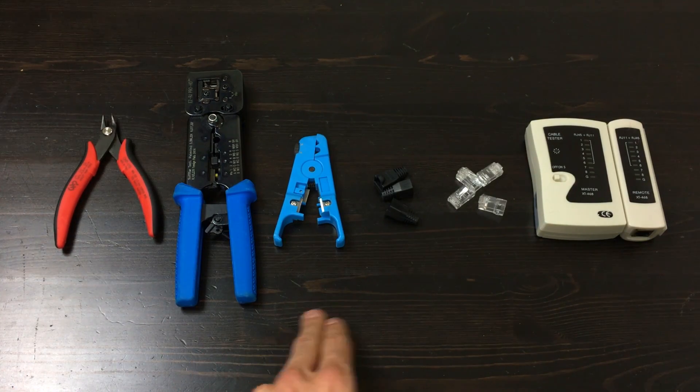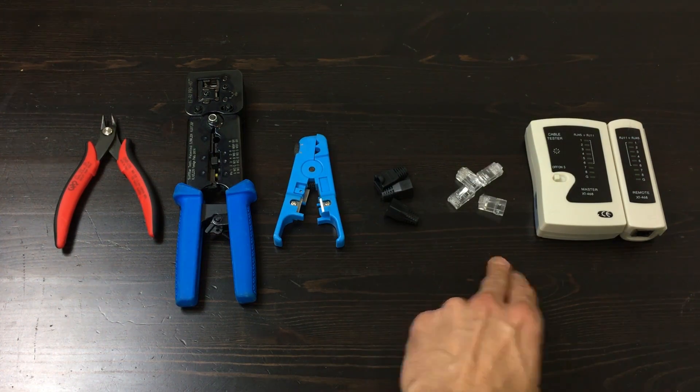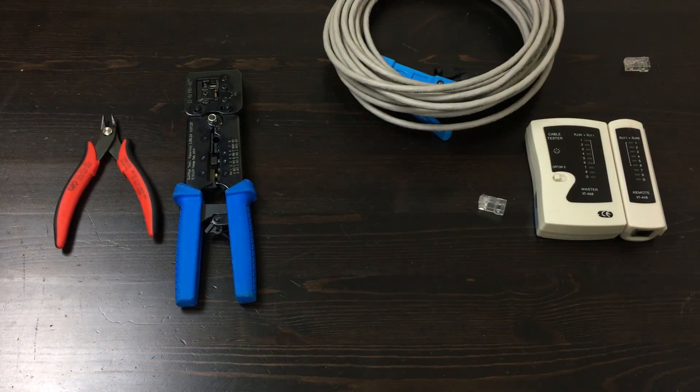Wire cutters, crimping tool, cable stripper, boots — always make sure to put these on first before starting — Cat 6 connector heads, ethernet tester, and of course, your ethernet cable.